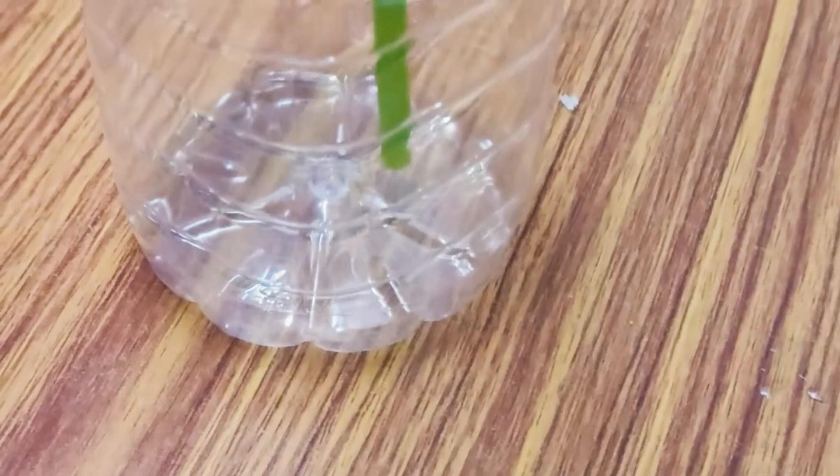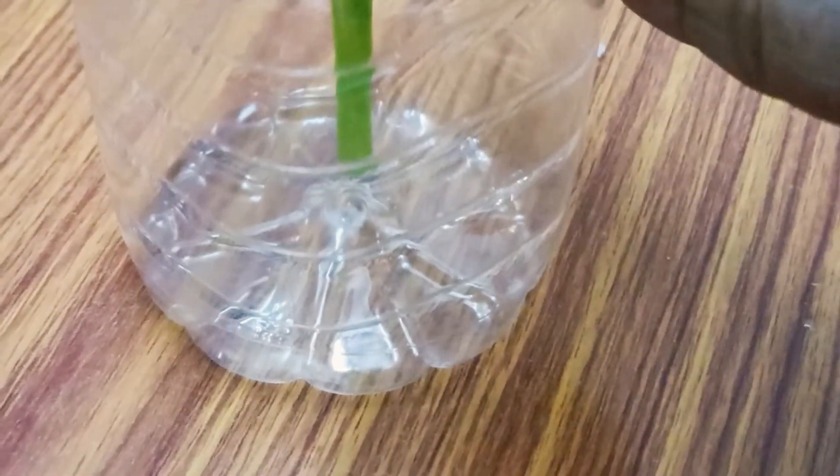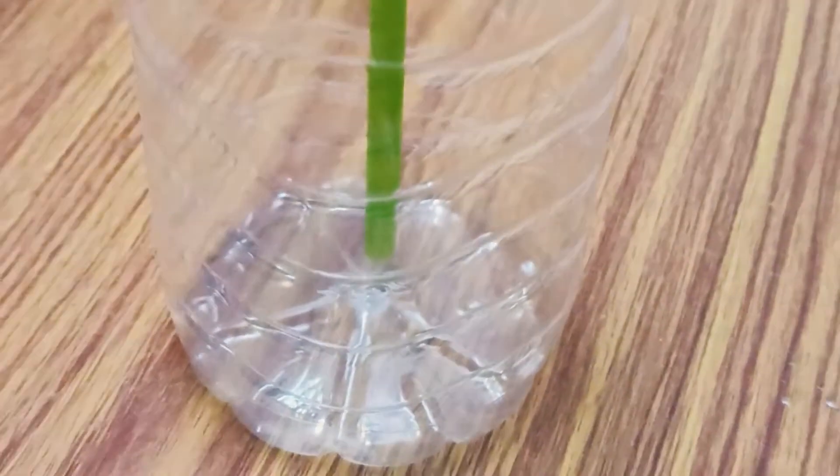Keep this construction safely in your cubbies. Do not discard it or damage the construction. In the next class, let's continue to complete our Heron's Fountain.